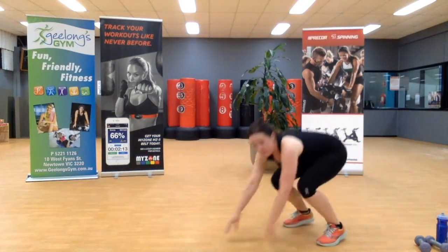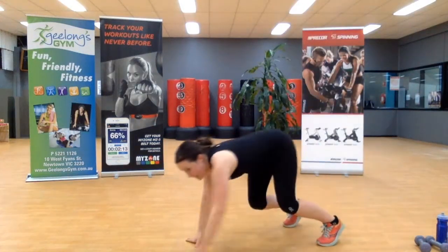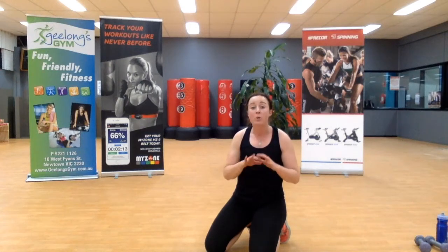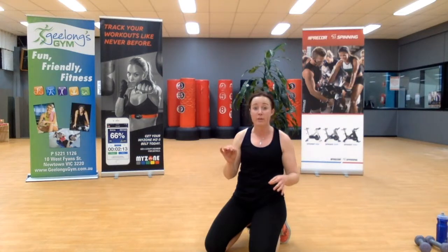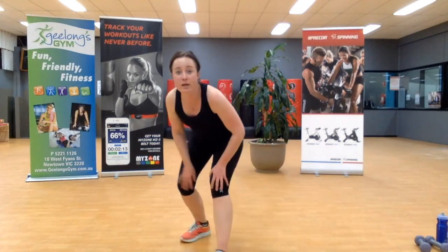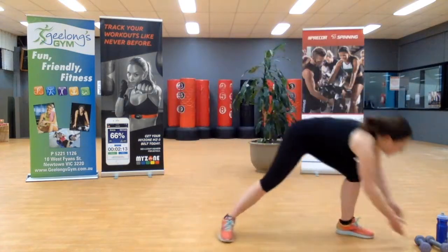If you find it too hard on the wrist, take out the walkout phase and go with just the pushup. I don't want you to sit there and say this is too hard — take out the walkout, go with just the pushup. Two more team, one more.